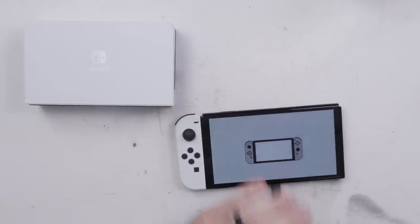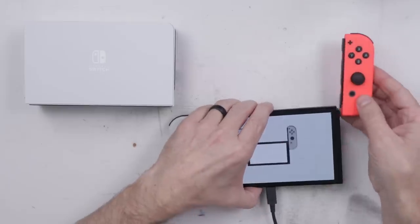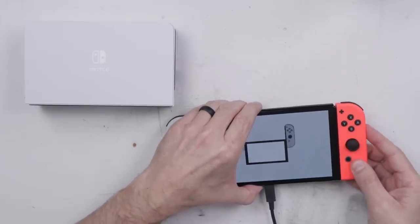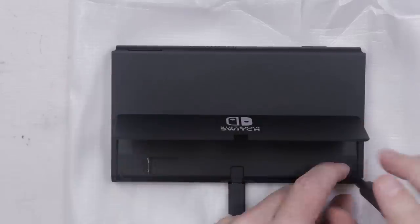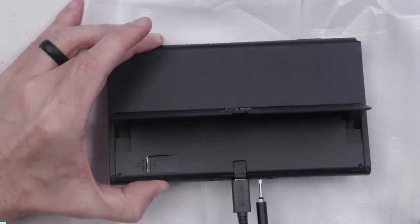But is it a Joy-Con problem or a Switch problem? Let's try this Joy-Con — I know this Joy-Con is good and works. I think it's time to take the back off and have a look at the inside.